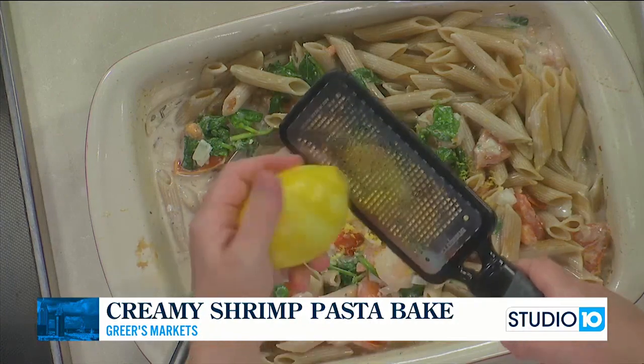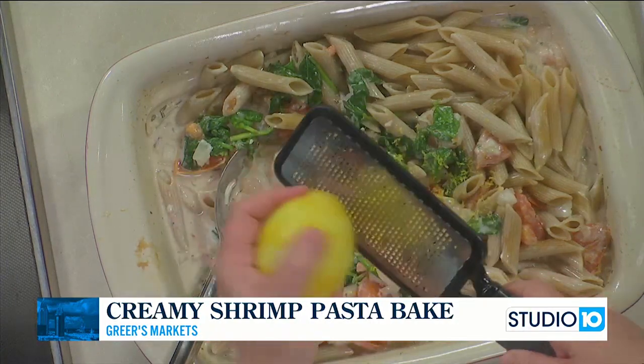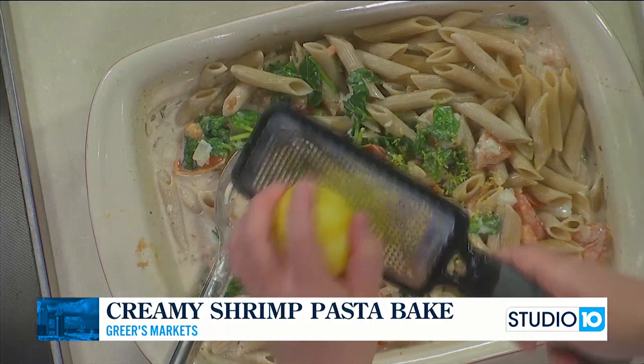Shrimp — people think you can never reheat shrimp. You can, but really with all leftovers you need to reheat gently. So if you do have any leftover, don't worry, you can totally reheat it. Just do so gently.